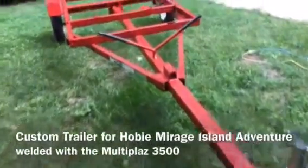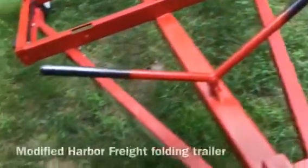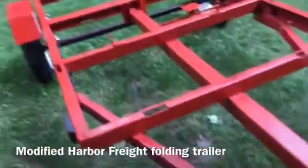This is a custom made trailer for a Hobie Mirage Island Adventure sailboat, welded using the Multiplaz 3500. I did some welding and plasma cutting using the Multiplaz.